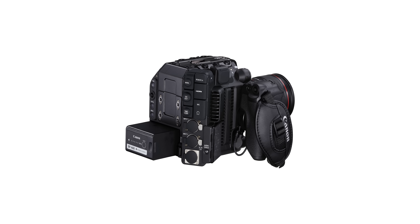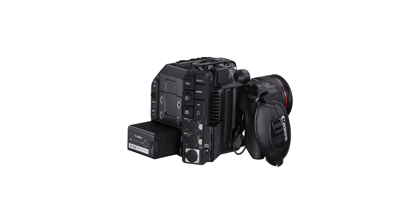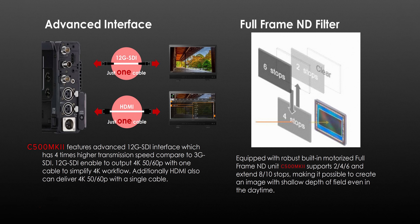The EVF module is not the only EVF that works with the C500 Mark II — you can also use the EVF V50 or V70. There is also a slightly changed I/O, which now has a 12G SDI and a new HDMI that can output 4K up to 60p.